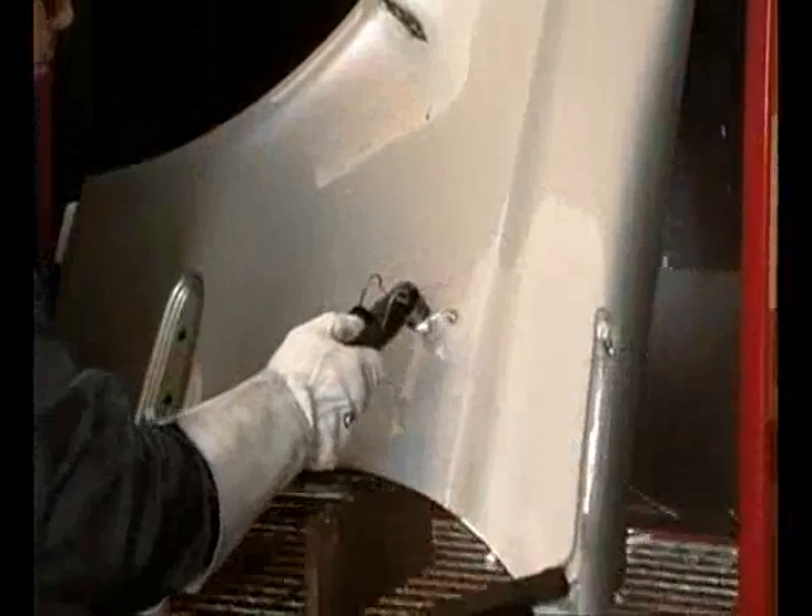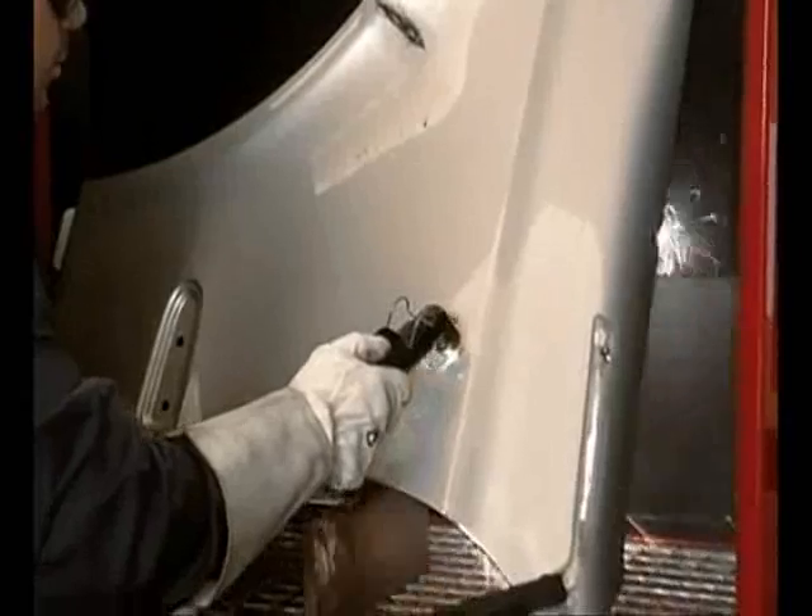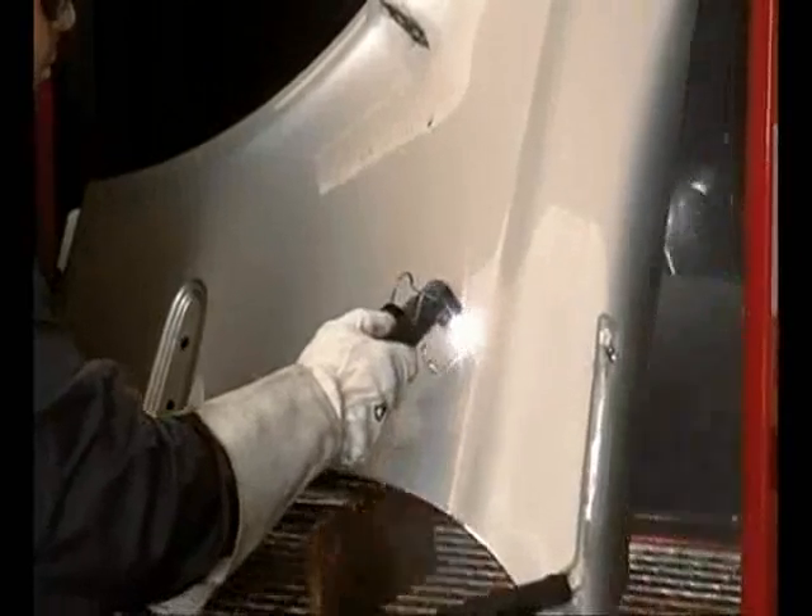Press the torch button to start the pilot arc. Put the torch in contact with the workpiece to start cutting, and move the torch keeping it in a vertical position.